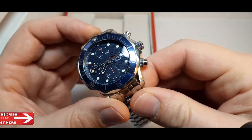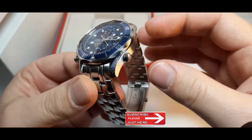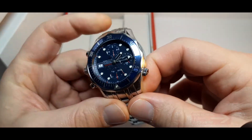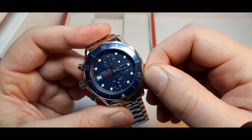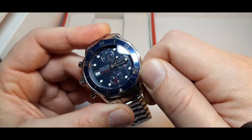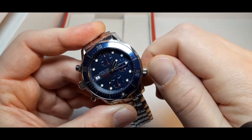This watch also has a helium escape valve. This can be used when diving. Once you get up, you need to unscrew it like this and then screw it back down.